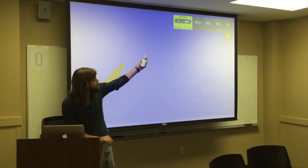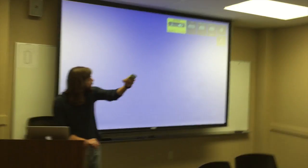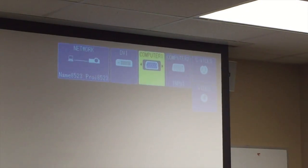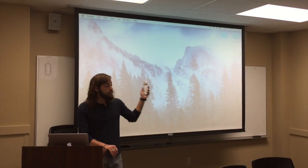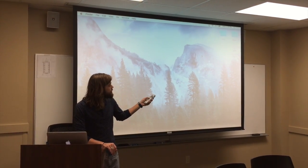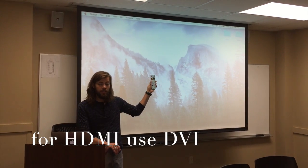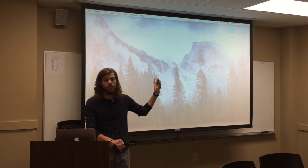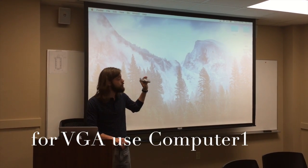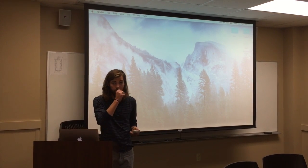Up at the top there are the different input options. Just use the arrow pads on the remote to switch over to what you're going to be connecting with. If you're using the HDMI cable, you will select DVI at the top. If you are not using HDMI, or are using the VGA cable, you will want to select the first computer tab at the top left.